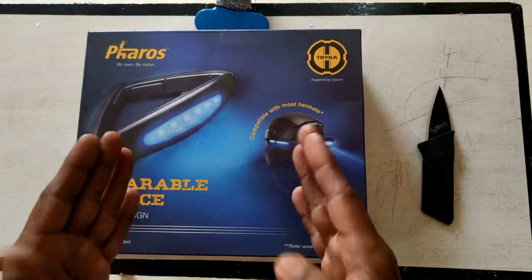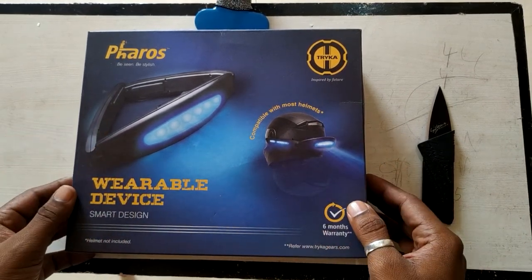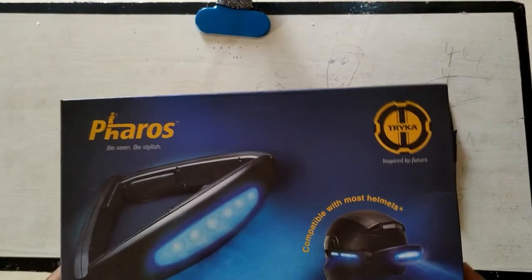I just got this in hand now and I'm going to buy a new helmet for it, because I don't want to touch my old helmet setup. Let's do the unboxing of the Feroz. Before we unbox, let's check out the box and what it says.